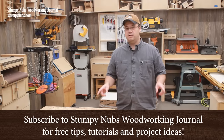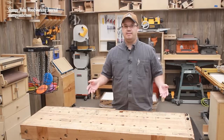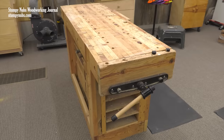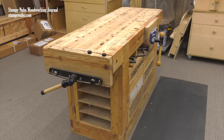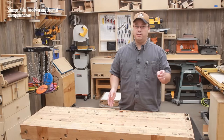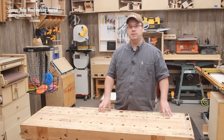Time flies, doesn't it? It's been eight years since I made this workbench in a two-part series here on YouTube. And in that time, this bench has seen a lot of use in three different workshops. Since it's made entirely from old construction lumber with hardly a scrap of hardwood, I thought some of you may be interested to see how well it's held up and if there's anything I would change in the design if you want to build your own woodworking bench from inexpensive materials.